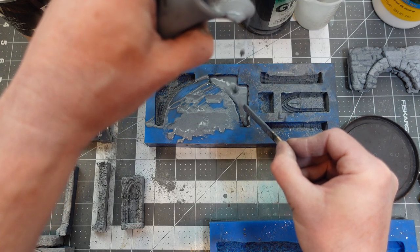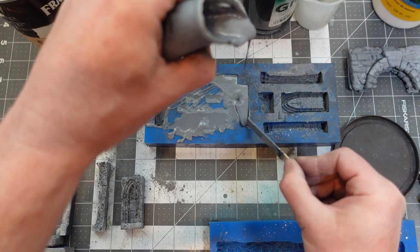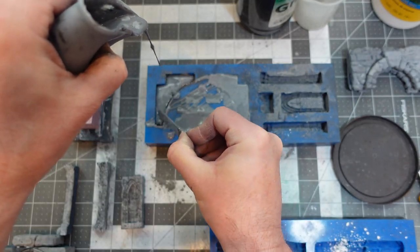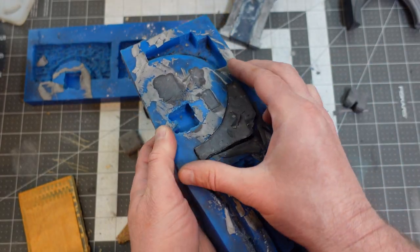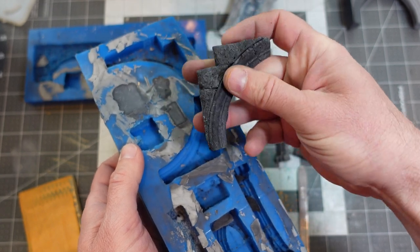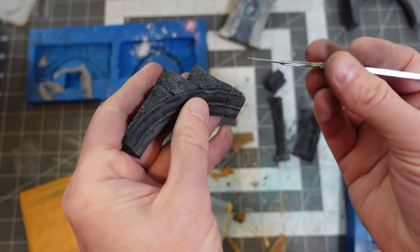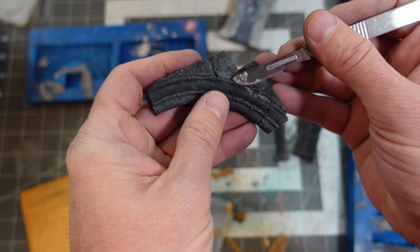I was also sprinkling dry plaster mixed with graphite onto the molds before pouring. This creates little mottled textures that give a ruined effect, making the pieces look older. The Hurst Arts pieces on their own have perfect clean edges — they look like perfect cut stone — but I wanted something that looked much older and more ruined. Sprinkling unmixed plaster bits into the molds creates interesting little voids that produce a cool effect when you pull them out.